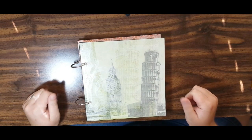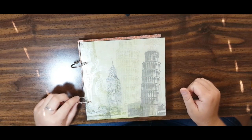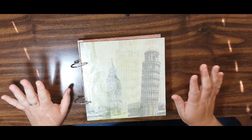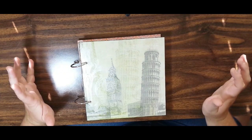Hey everyone, this is Mel from Cardstock Concoctions. I am back today bringing you guys a mini album that I made. This mini album is a ringed o-ring binder mini album — the first time I have ever done an o-ring bound mini album, and I wanted to bring this to you guys.